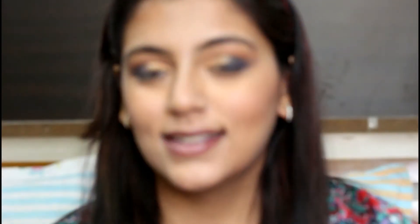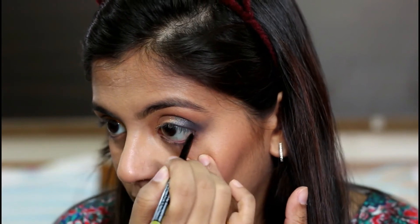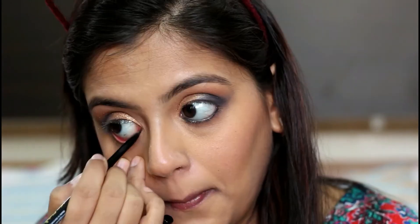For my eyes I'm using the Miss Claire One Stroke Kajal. It's super black, waterproof, and smudge-proof, and it retails for only 145 rupees. It's definitely not the smoothest buttery-finish kajal, but it's not that bad. I'll take the same brush with the blue color and just smudge it out — not picking up extra color, just using whatever is left on the brush to smoke it out.